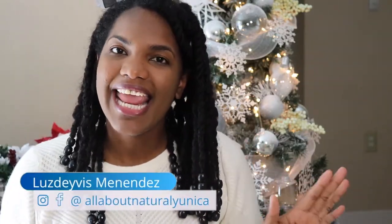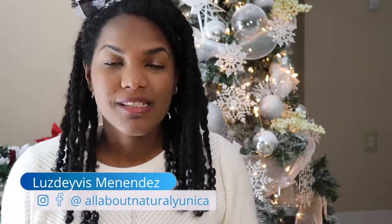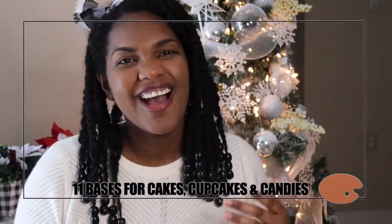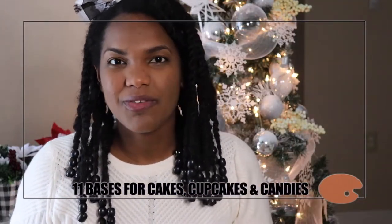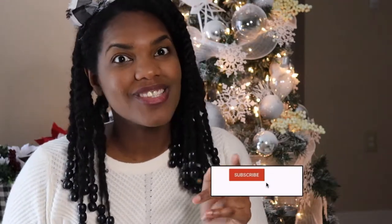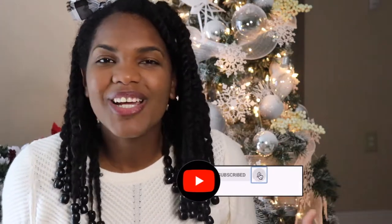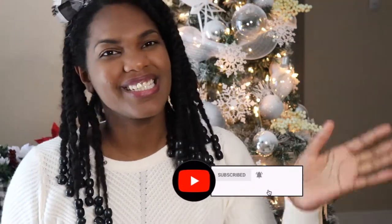Hello guys, welcome back to my channel and thank you for choosing this video. I'm going to be teaching you how to do 11 cake bases using items from your house, and mainly I'm going to be using Dollar Tree products. If you're new to my channel, don't forget to subscribe and hit the bell so you can receive notifications every time I upload a new video.